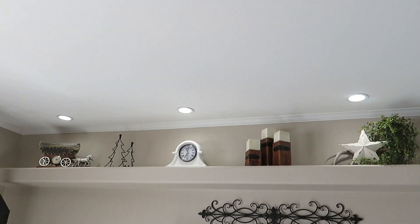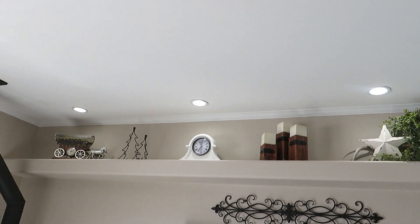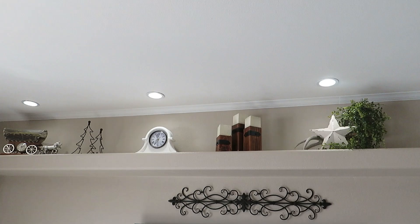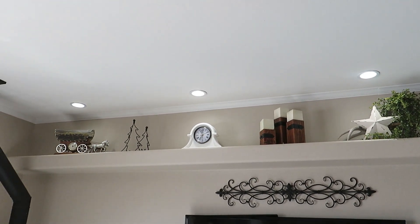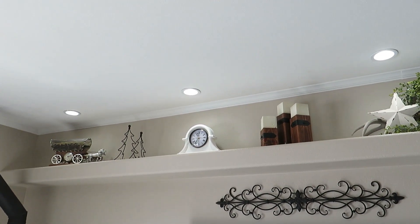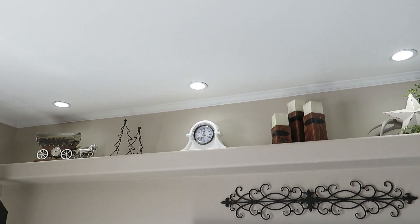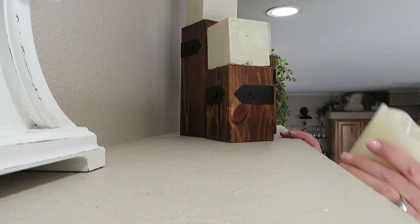Here is the after during the daytime - I will have to grab a nighttime shot for you guys. Look at how much crisper and cleaner that is - so amazing. Such a huge impact for not a lot of money. It's amazing what the right light bulb will do for your space.